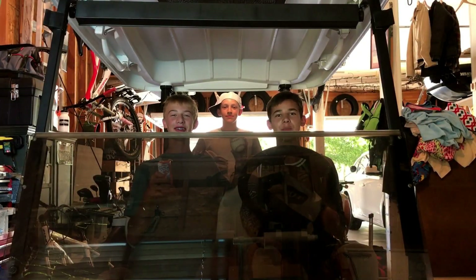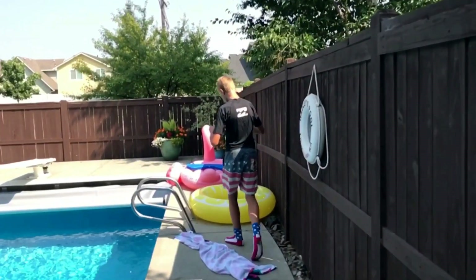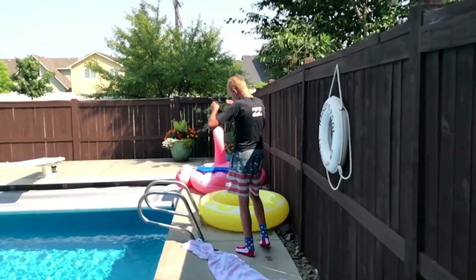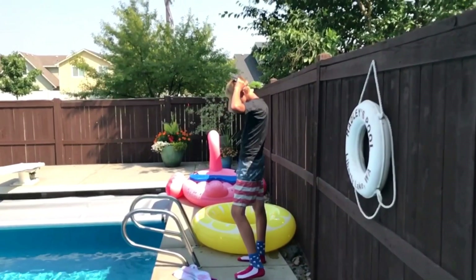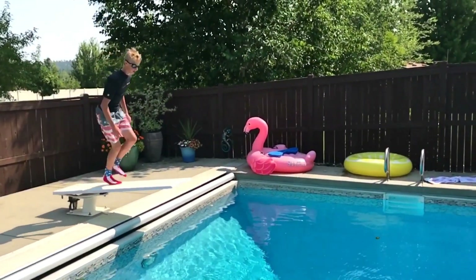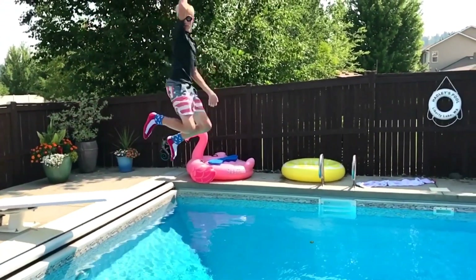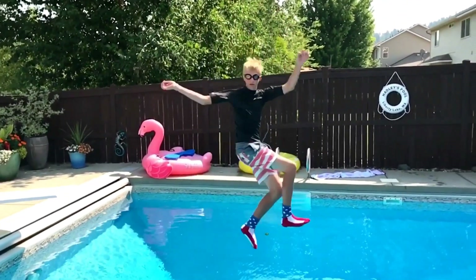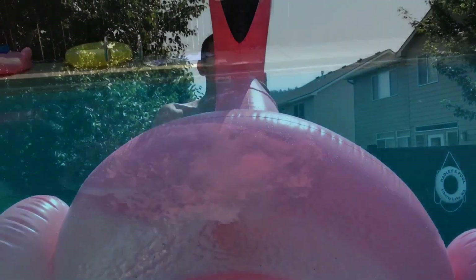Welcome to the Tutorial Brothers featuring Ronald. Welcome back kids, today we're going to teach you how to dive like the pros.